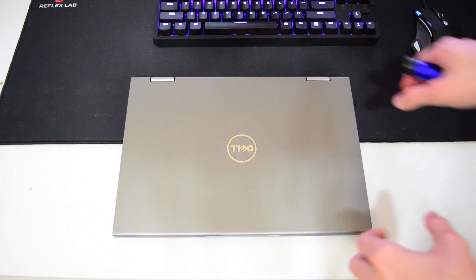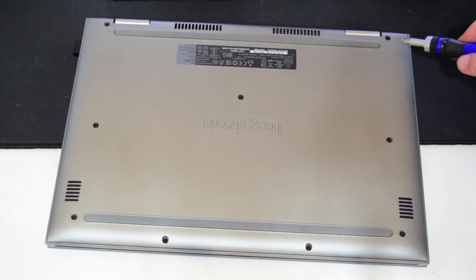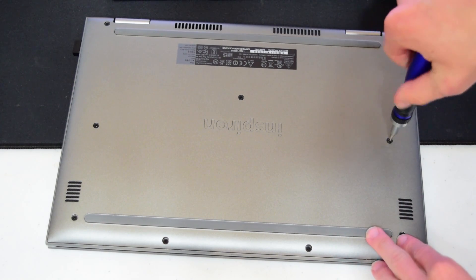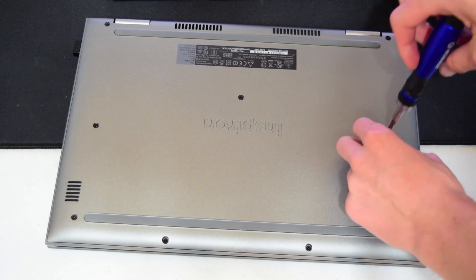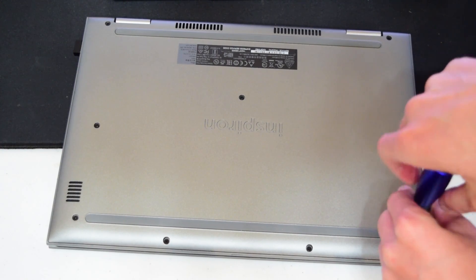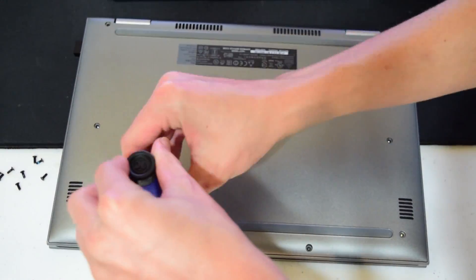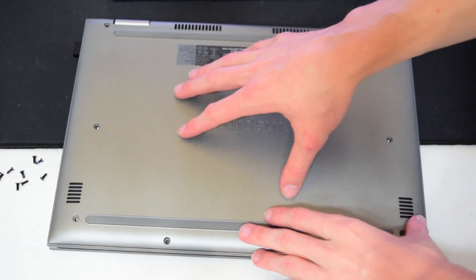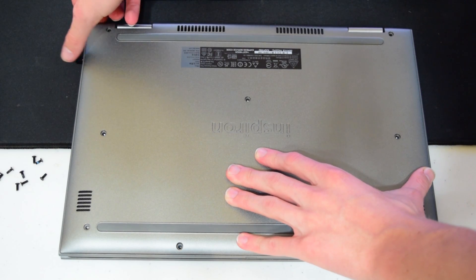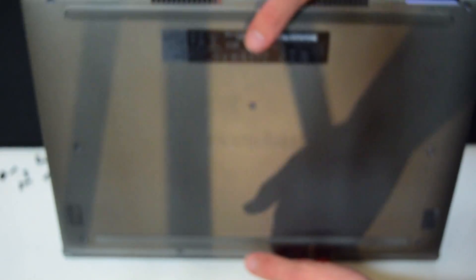The first thing you'll need to do is just flip the laptop over and make sure you've also powered the laptop off. As you can see, there are little black screws all on the laptop, and you'll need to unscrew all of these. Make sure you have a little tray or somewhere to put the screws — I'd recommend something magnetized. Now that you have all the screws out, you can go ahead and start pulling the cover off. I'd generally recommend starting at the back — it's the easiest place to get your fingers underneath to pull apart, and just kind of lift it up.